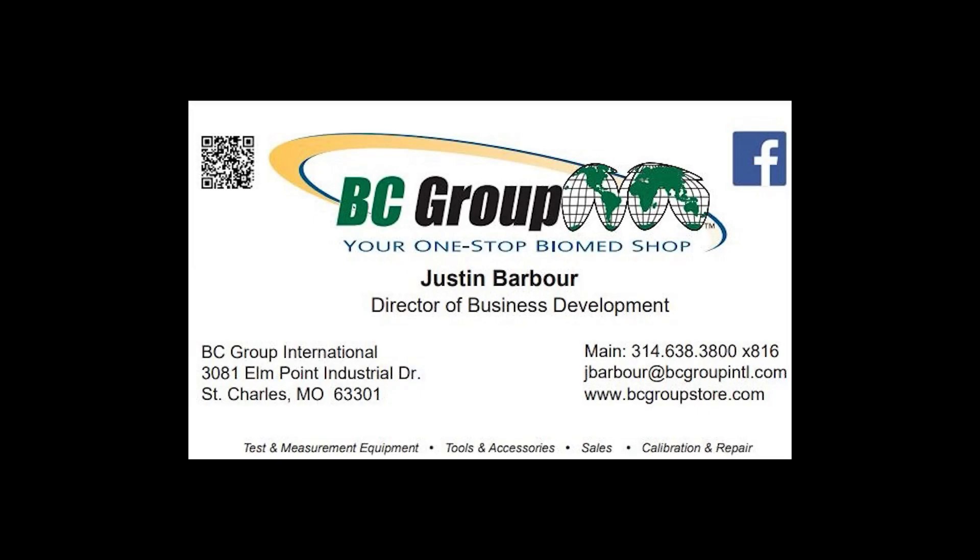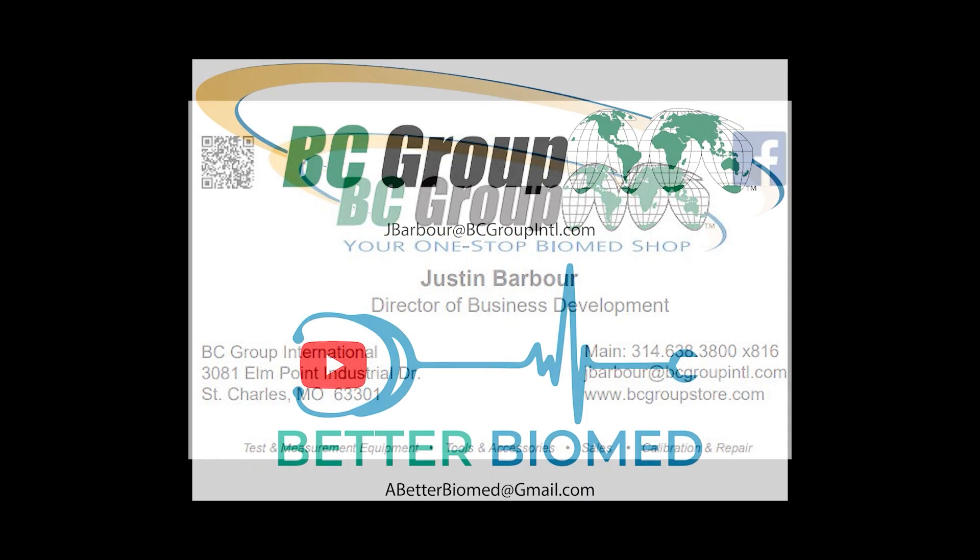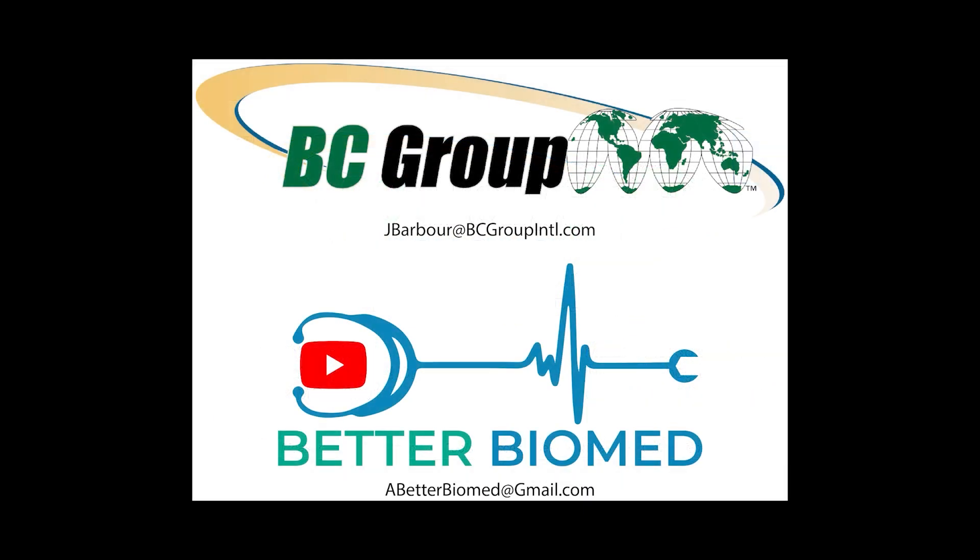I'm here to assist you with all your test equipment needs, from multimeters and test weights to patient simulators and x-ray analyzers. If you need guidance or have any questions, please don't hesitate to write me at jbarber at bcgroupinternational.com.